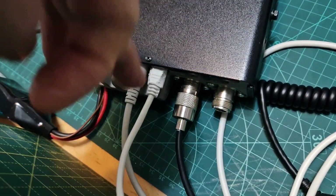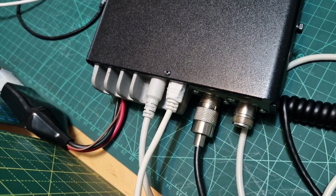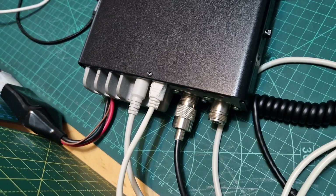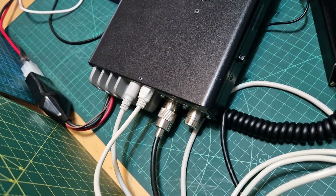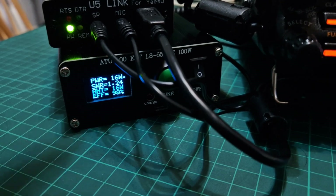I did have to cut the corners off the cable that came in the box, just because it wouldn't quite fit — but that was fine, I just did that with a Stanley knife. Be careful. HF antenna: long wire, 9-to-1 balun for a tuner. I'm using this ATU-100 — it's got a built-in battery and it does work.